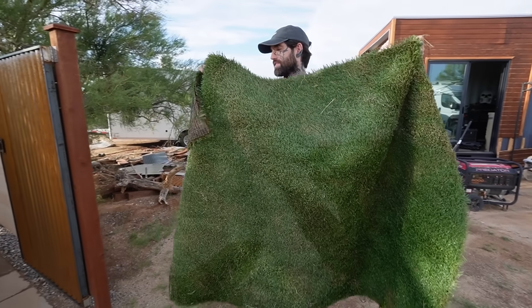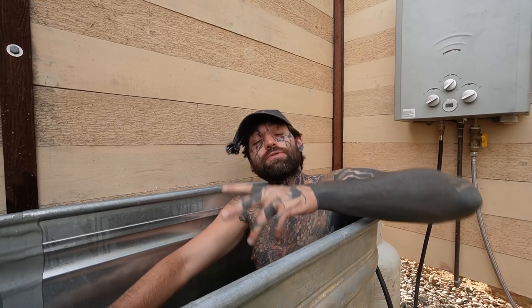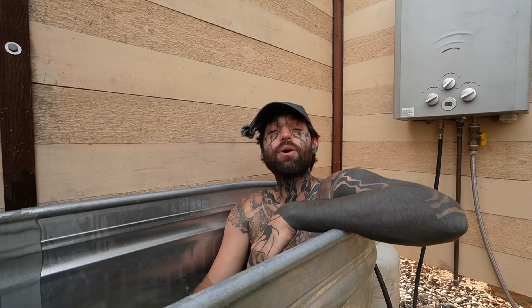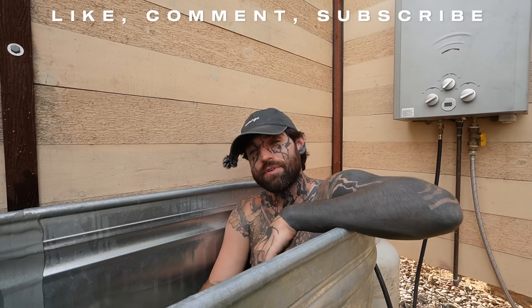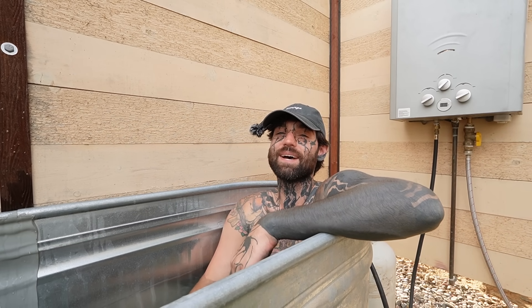Shout out to my neighbor for giving me this turf mat — much nicer to stand on with bare feet than concrete. So that's it, thanks for watching. I hope I gave you some ideas for your own shower setup. Like the video, comment down below what you want to see next, don't forget to subscribe for more content, and I'll see you next time.